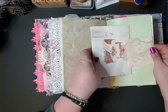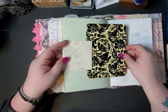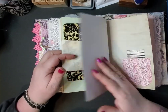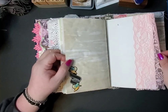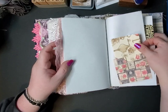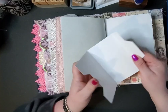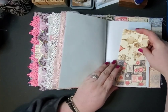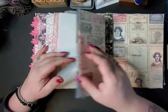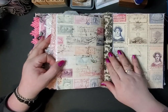Another envelope, another journal card — just blank on the back. I like the texture of it; it's got like a velvet texture. Another journal spot, turned into a little envelope. It's one of those file folders. Journal card, another file folder, and then that's the back.